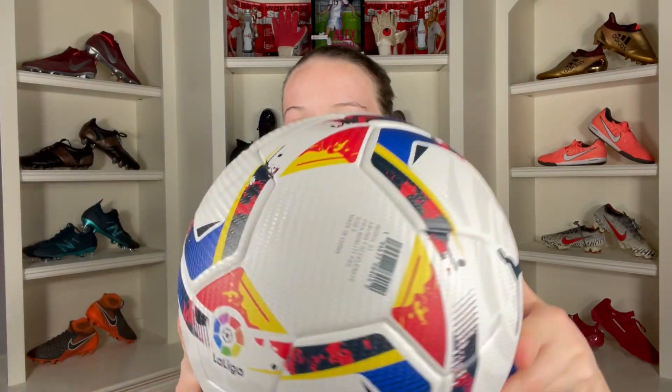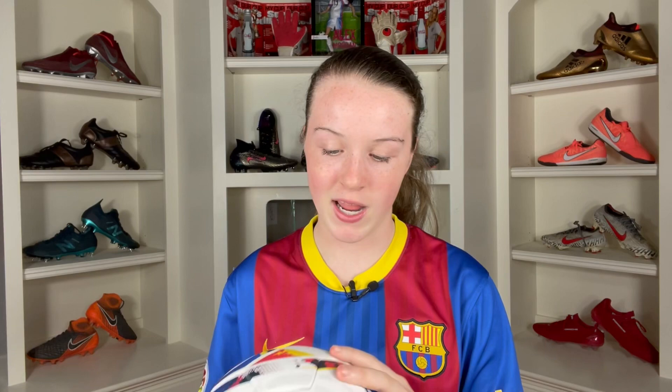Honestly, this is a super underrated football. It looks absolutely amazing and it's used by one of the most popular leagues in the world. I think it's kind of overlooked that Puma actually makes great match footballs. That woven texture is definitely not as grippy as other match balls, but it has its own unique feel. The material quality is super high — I'm scratching it right now and nothing's peeling off.